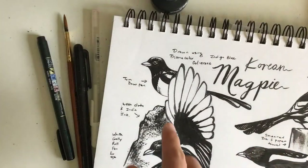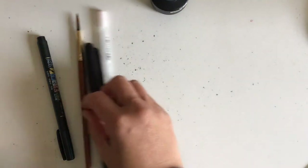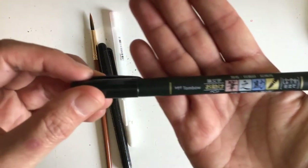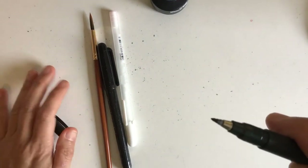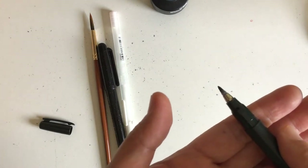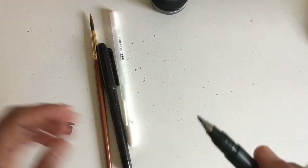I'm going to go over the different kinds of pens and materials I use for making my marks on the magpies. The first pen I really like is this Tombow. The tips are flexible, so instead of being like a traditional brush pen, they hold up really well. If you're just starting out with inking, they're going to hold up a lot longer.